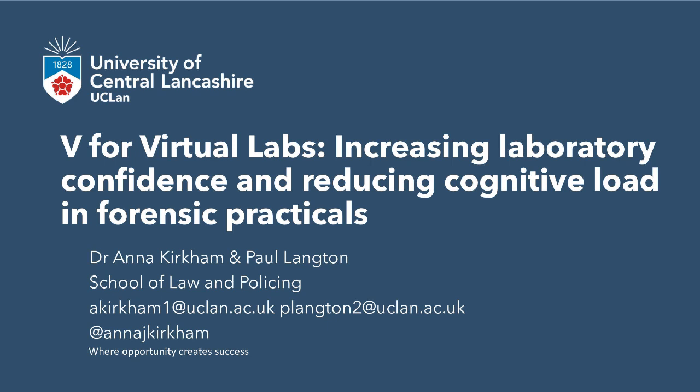Hi, I'm Anna. I'm a lecturer in Forensic Chemistry at the University of Central Lancashire. And my name's Paul Langton and I'm a lecturer in Forensic Science at UCLan. We're going to talk about our project, which has been to develop videos for using in the lab and before the lab to increase lab confidence and reduce cognitive load in our forensic science practicals.